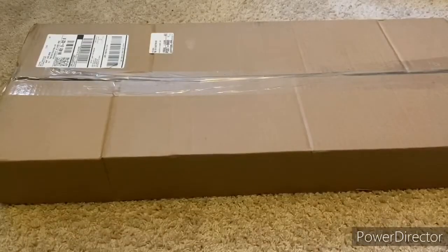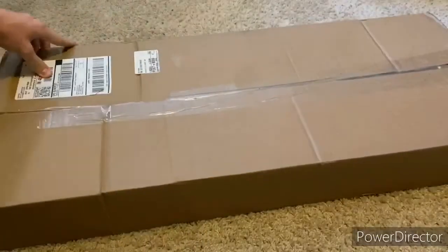Welcome back to another video. Today we're going to be unboxing an airsoft gun.